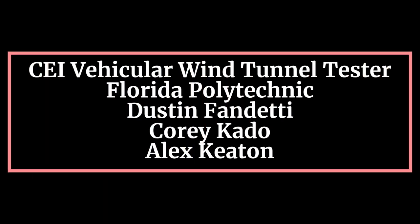Welcome to the CEI Vehicular Wind Tunnel Apparatus Tester Operations Manual. To begin this manual, two displays of the working apparatus will be shown. The first is under normal conditions.